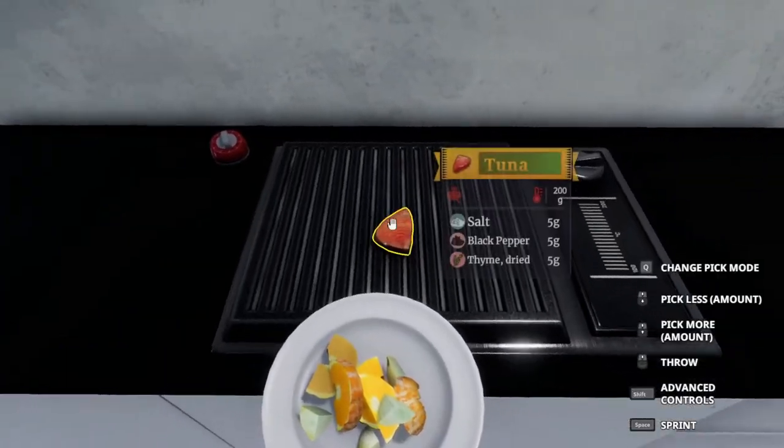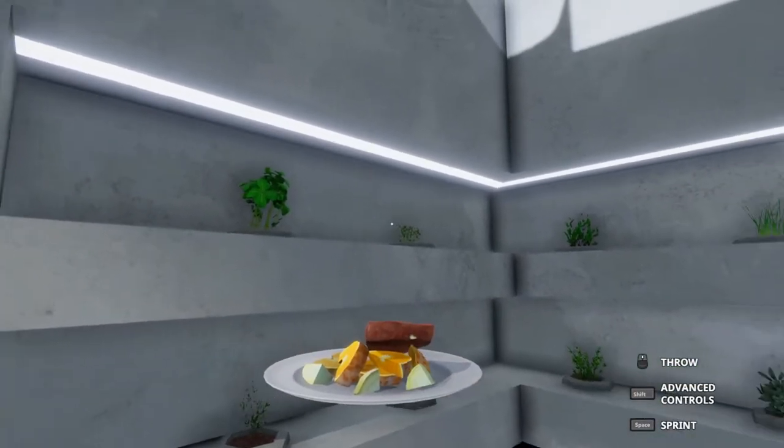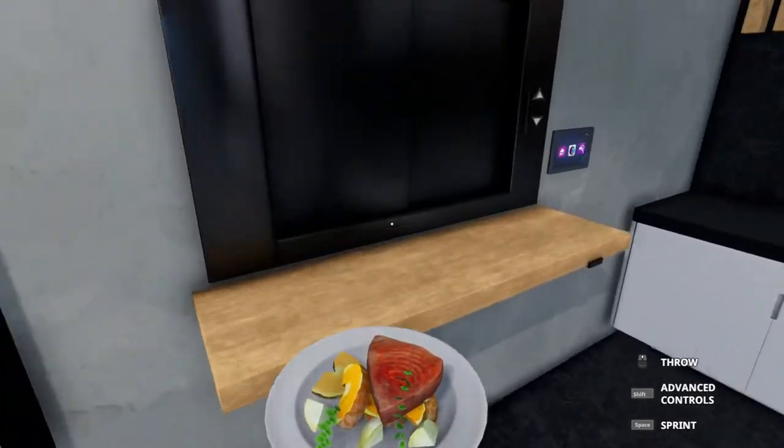Cut the heat before it burns. Put the tuna on top and find the oregano — they're four gram pieces so we just need to throw on two. And it's ready to serve.